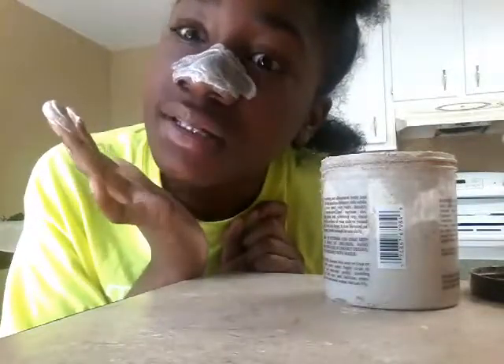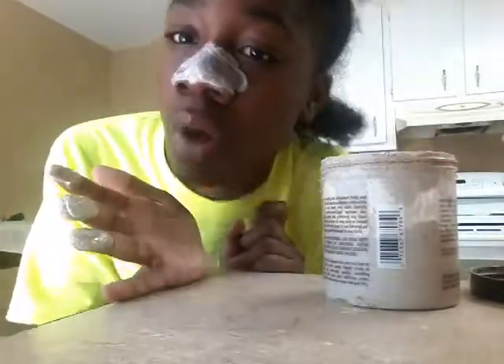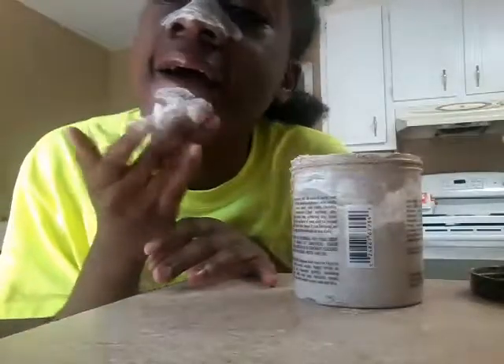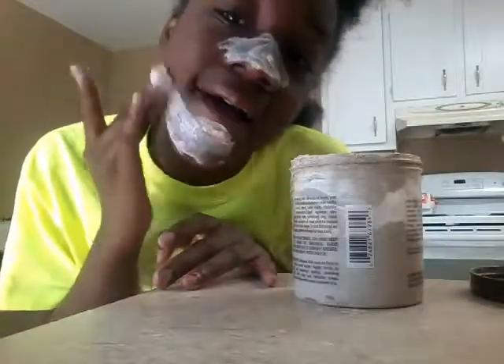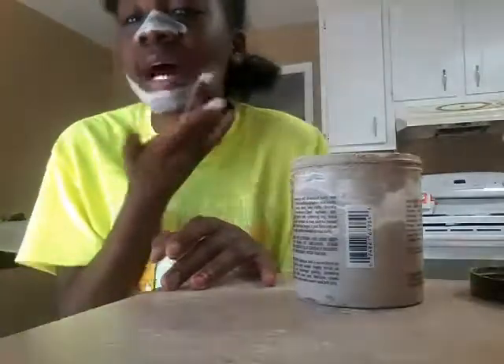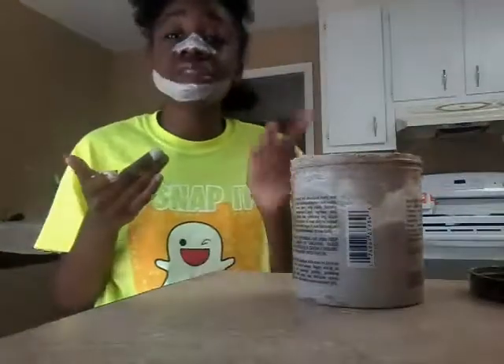It helps make your skin glow, so since it helps my skin glow, I don't want just my nose to glow — I want my whole face to glow. So I'm going to put this on my whole face. I'm going to see you when I'm done with this all on my face. When I'm ready to show you guys how I look, it's going to be funny but it's going to be okay.